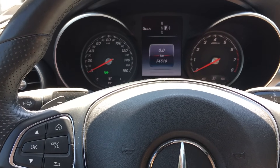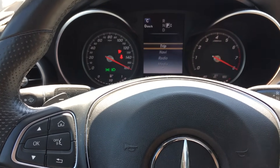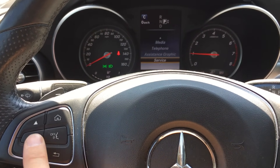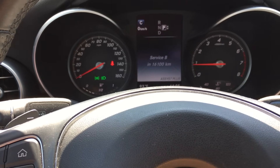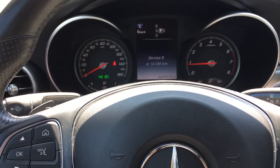Your service reset is complete. Let's just triple check that — we're going to start the car. We're going to navigate through here to service, assist plus, service beat, and 16,100 kilometers. Thank you for watching. Hope this helped. Please like and subscribe.